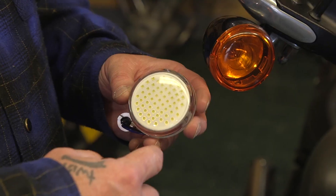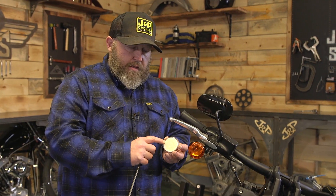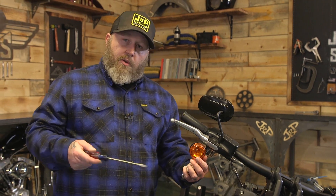Electric actually includes this piece right here on the LED board and it's nice and clear, so you get that really cool white look when you're not using your turn signal. We're going to take this off — we're actually going to discard it, we're not going to use it anymore.